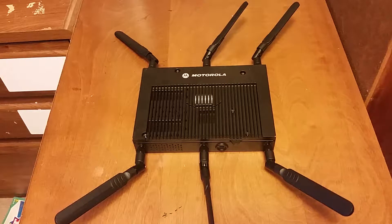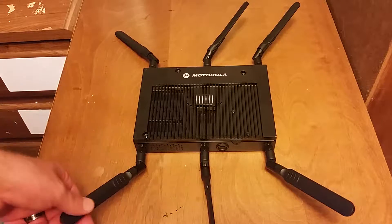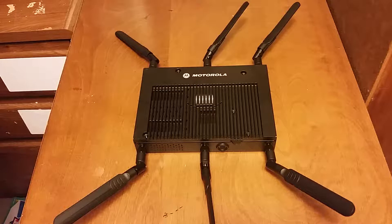Hey guys, NevztekBits here, and today I want to do something a little out of the ordinary. I want to take apart an enterprise class Wi-Fi hub, an AP7131N from Motorola.